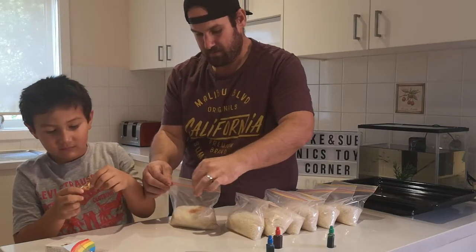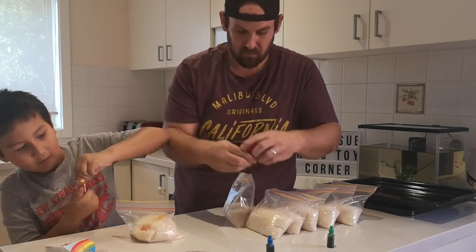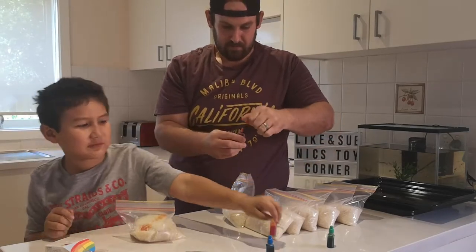Maybe a little bit more. Okay, you want to shake that? And I'll make red. Oh, and I want to make red.